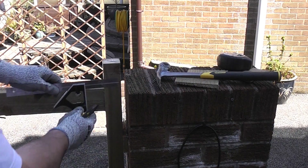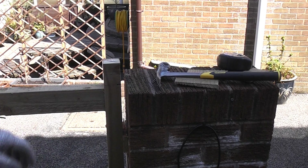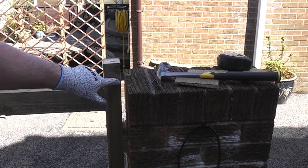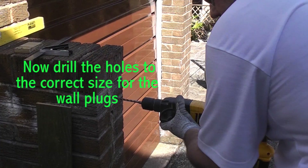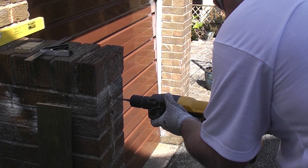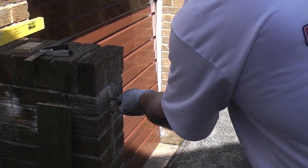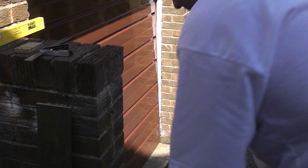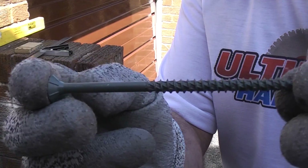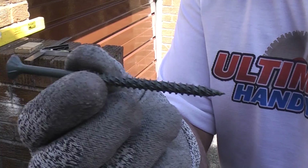Once we've got this in position we can mark across there where the top of the post is going to be. When we take this out we know that is where we need to start with our radius for the top of the fence. To fix the panels in position we're using four inch long turbo gold XT screws which are specially made for external applications.